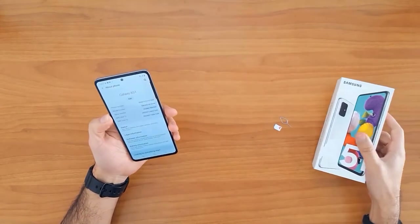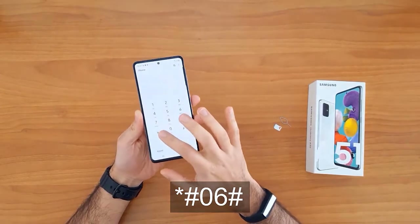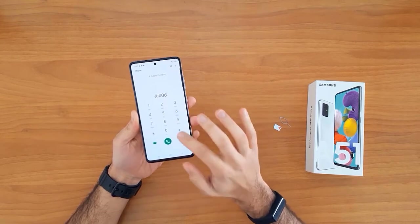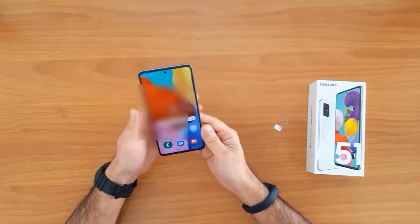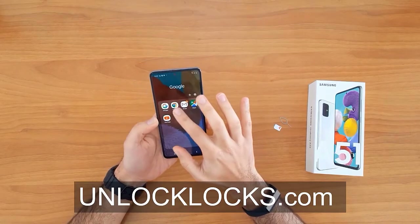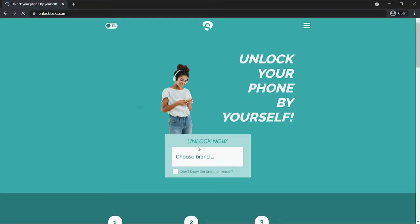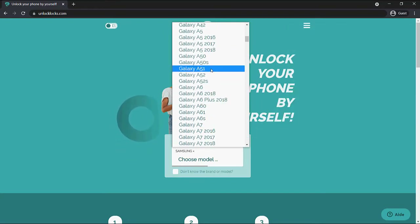Getting the IMEI number using *#06# remains the easiest way to do that. Now let's go ahead to allaclax.com to get the unique unlock code for our phone. We are now at allaclax.com, so let's enter the device information.